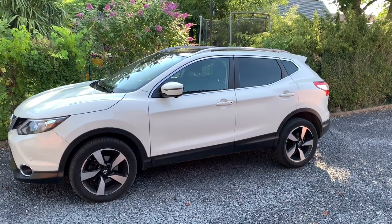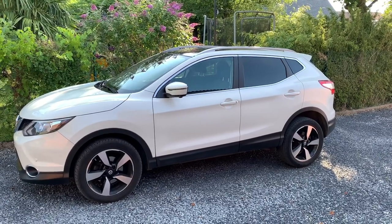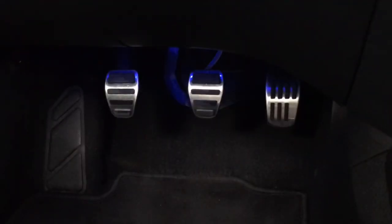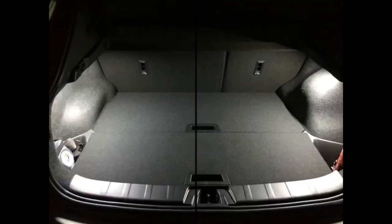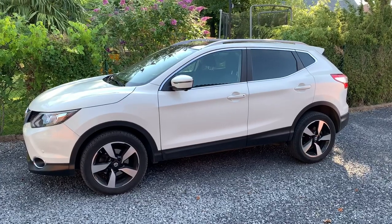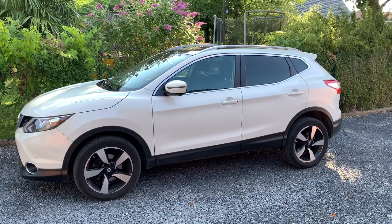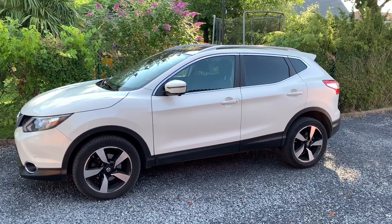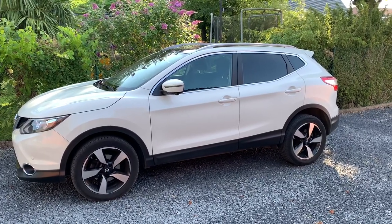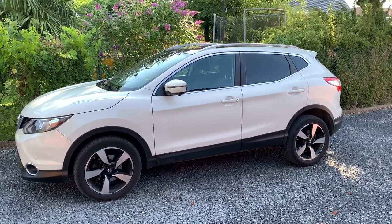Hi guys, hola amigos! Today is the big day — we're going to say goodbye to this Qashqai. Welcome to a new video. I really enjoyed driving it the last four years and it was a pleasure to do all the modifications and share them with you. But as you saw, I'm going to change cars, and now is the moment we're going to bring it back. I dismounted everything that I could, as you can see here.